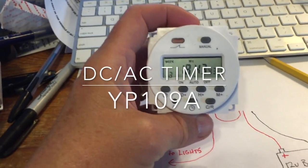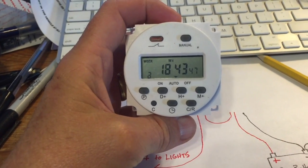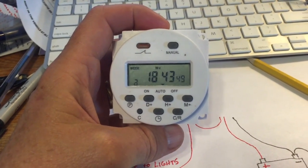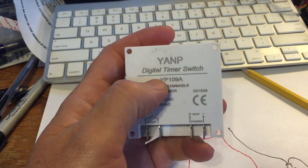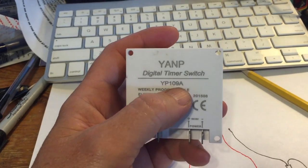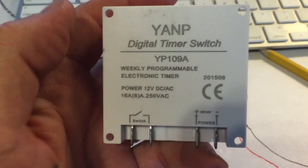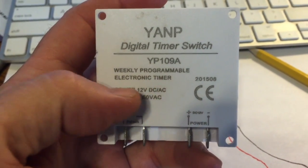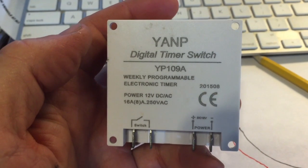Hello, it's time for a video for this timer that's sold on Amazon, eBay, and other places. This is a model called YP109A. It's a digital timer switch billed as a DC switch and an AC switch. I'm using it for a DC setup and I'm going to show you how to set it up for DC.